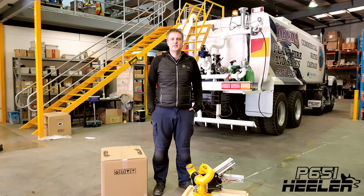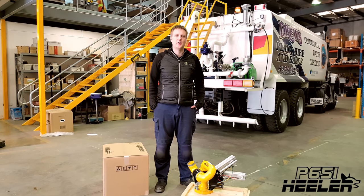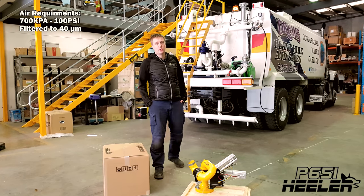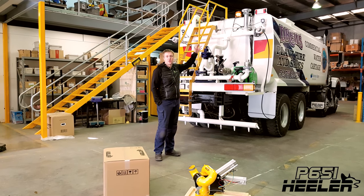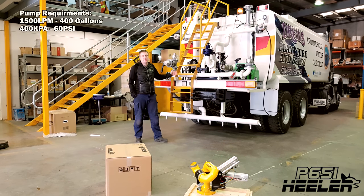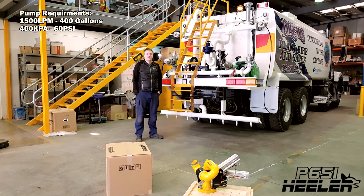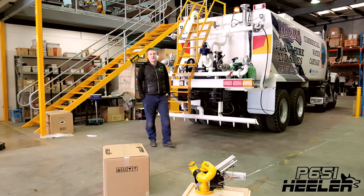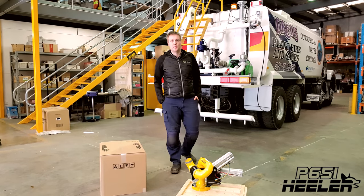This is a Healer P651 pneumatic water cannon. To install it, we're going to need an air supply of at least 700 kPa or 100 psi, pipework capable of supporting the weight of the cannon with a 3 inch NZ150 flange on the outlet, and most importantly, a water pump with at least 1500 litres a minute of flow or 400 US gallons at 400 kPa or 60 psi. If your pump doesn't have that capacity, let us know as we have smaller nozzles available that will suit your pump better.